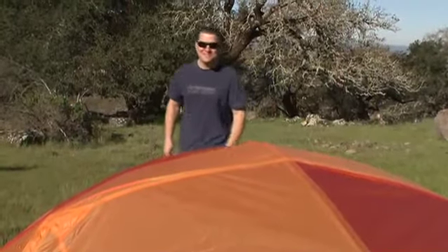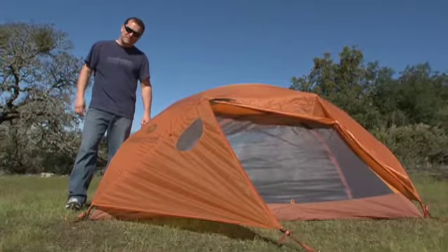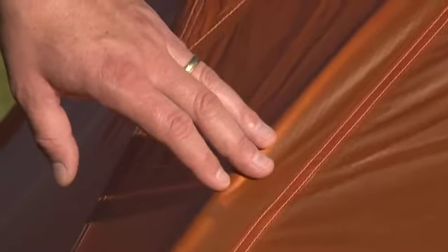Hi, I'm Curly and welcome to Curly's Clips. Let's step into the Abode two-person tent. Our rainflies are fully featured, fully seam-taped and waterproof, made out of ripstop nylon.